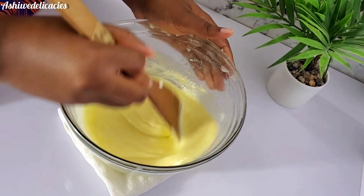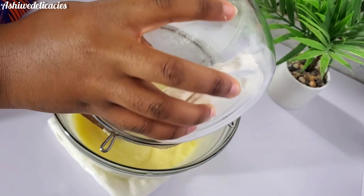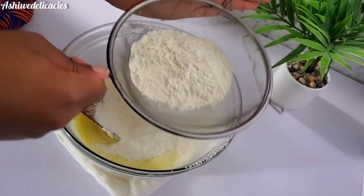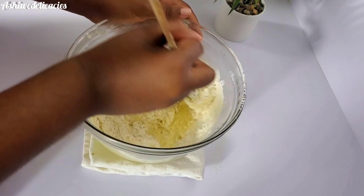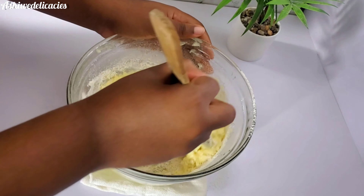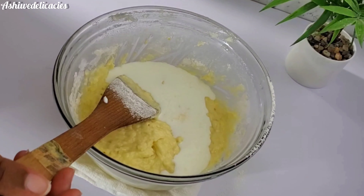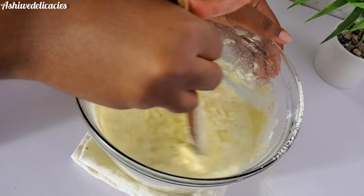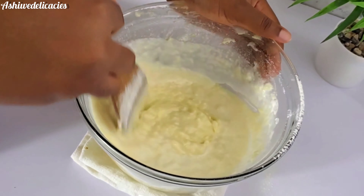Then we mix everything together, go in and add our dry ingredients, and sift them in. Mix everything together. You want to mix it gently, or you can do it in three additions, but we just put everything in at once. You can use hot water or buttermilk — I use buttermilk here. Mix everything together until it is fully combined and smooth. You don't want it too thin like a pancake batter.